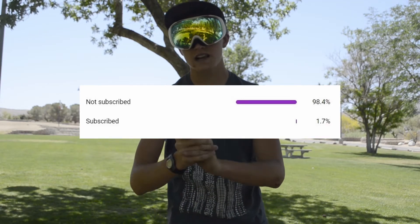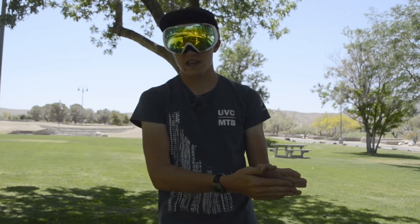But before I show you all that, please consider subscribing, as only 1.7% of you guys are actually subscribed. And while you're down there, make sure to leave a like as it helps me through the YouTube algorithm with my less frequent uploads. Anyway, to the engine.